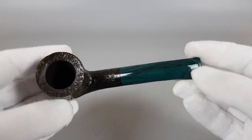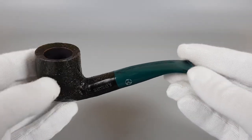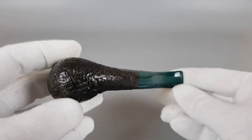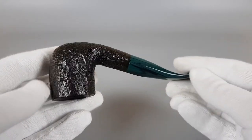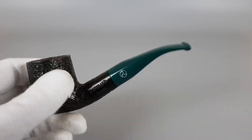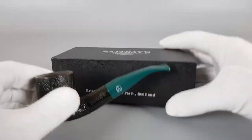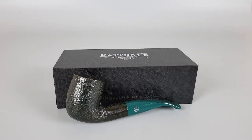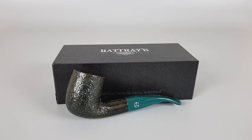You can definitely squeeze over 30 minutes of smoke from this pipe. Pristine condition, full package, and an interesting Rattrace series pipe. That's all for this short presentation. Thank you all for watching and see you in the next one.